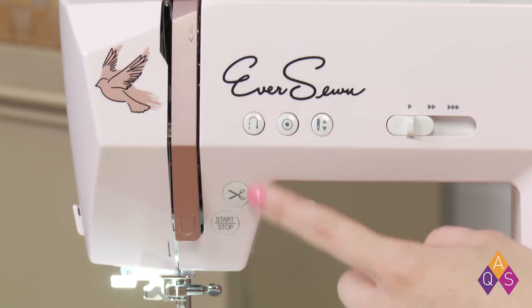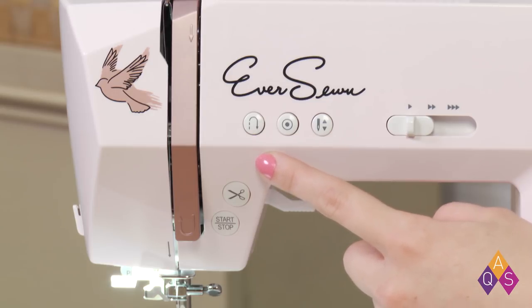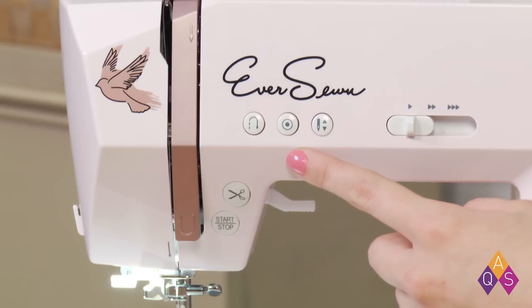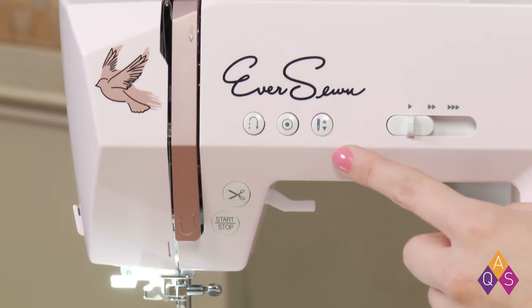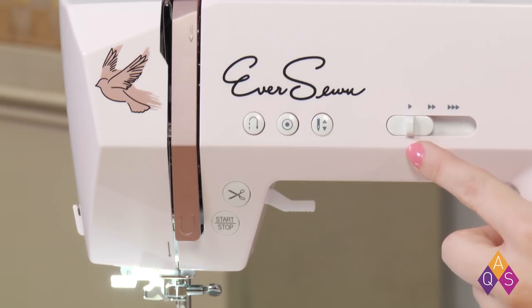This button cuts your thread. You can hold down the reverse button to sew stitches in reverse at a slow speed. Auto-Lock sews locking stitches immediately or at the end of the current stitch pattern and automatically stops. The Needle Stop Up-Down programs your needle to begin and end in the position you select. And the Speed Slide control lets you choose your pace.